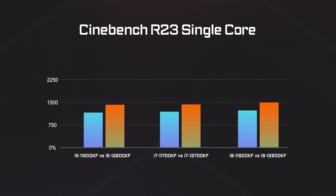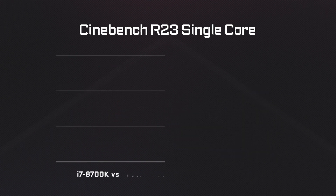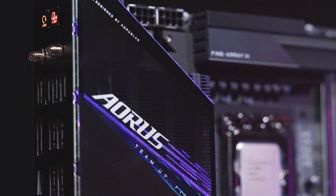Let's move on and take a look at the performance. It's been proven that the 12th Gen processors feature at least 20% more performance compared to the last Gen, and the performance gain would be even greater when compared to relatively aged processors such as the 8th Gen or 9th Gen.